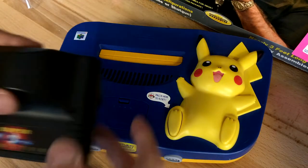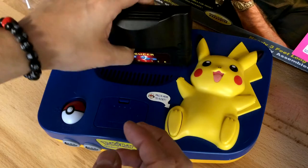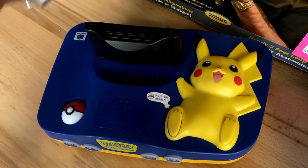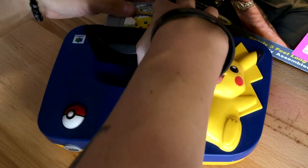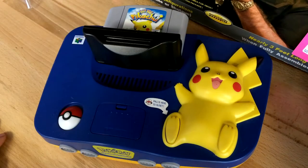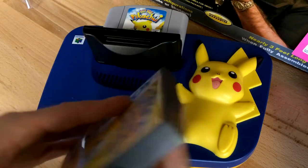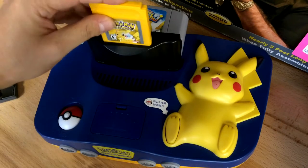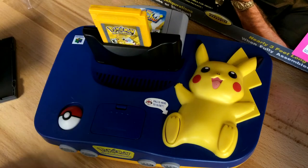So the way it goes is you're supposed to take the cartridge and stick it into the console, which is a really tight fit — you really gotta cram it in there. Then take the N64 cartridge and stick it in the back; this is going to help bypass the lock chip. And then you can put in a Game Boy or Game Boy Color game of your choice into the top, and it kind of works like a Super Game Boy at that point.